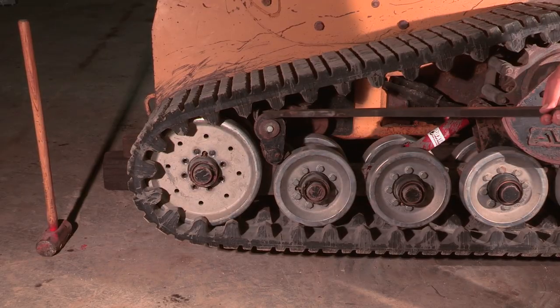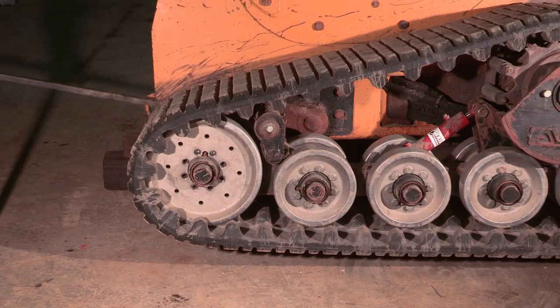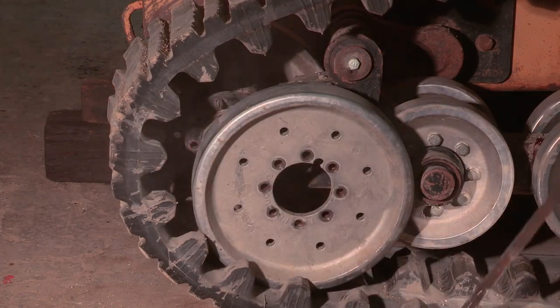Now we will pry the track off. Please take note of the pry points we are using. This is a brand new track, so there is little or no stretch in it. This can be a one-man job, but it is usually easier and perhaps quicker with two.